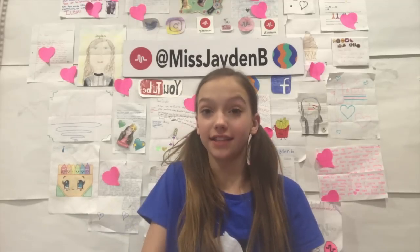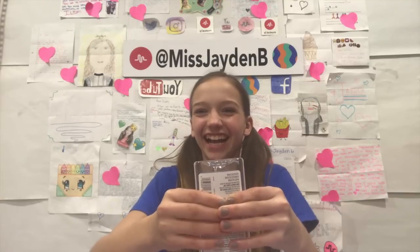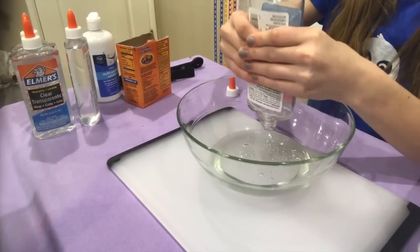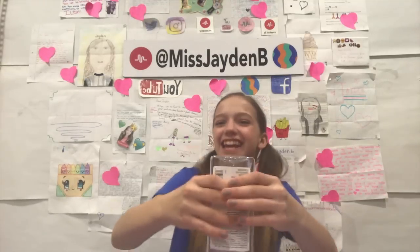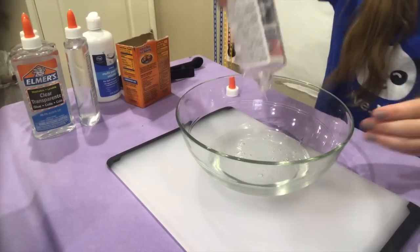Now we're going to set this aside and move on with our big bowl. I'm going to take one bottle of Elmer's clear glue and pour all of it into my big bowl. Okay, I think we got it all in there.